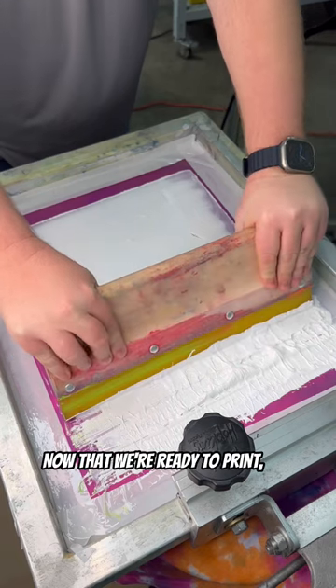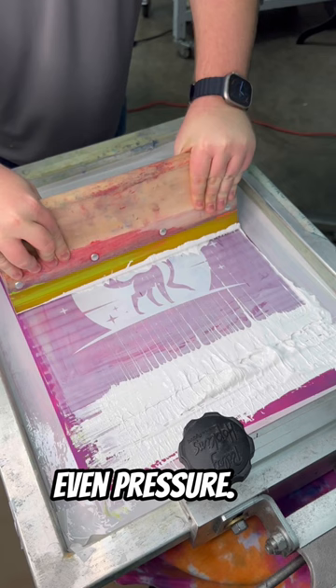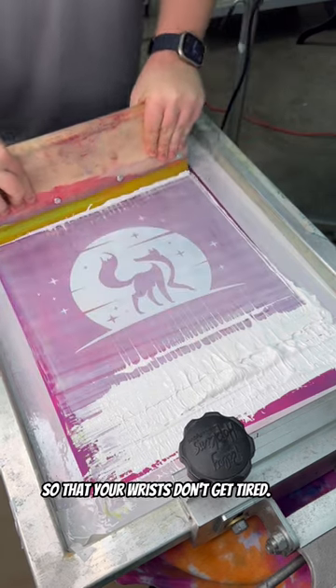Now that we're ready to print, you're going to want to apply smooth, even pressure. Try to lean into it so that your wrists don't get tired.